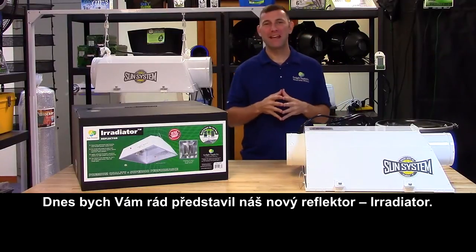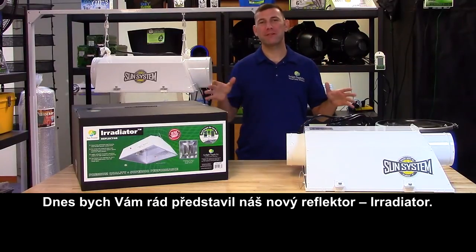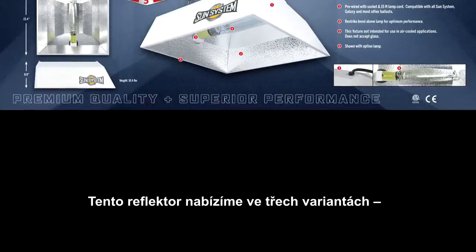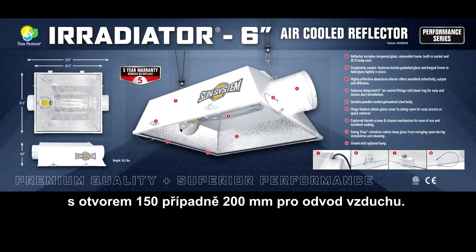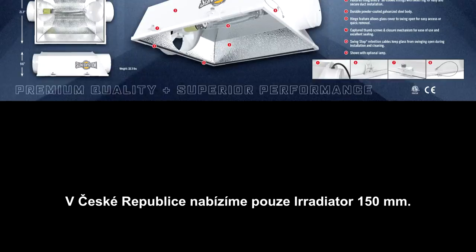Hi, Mike here with Sunlight Supply, and this is the Irradiator family of reflectors by SunSystem. These reflectors are available in a non-air-cooled version, a 6-inch air-cooled version, and an 8-inch air-cooled version.